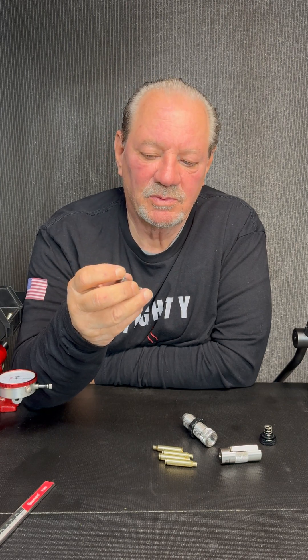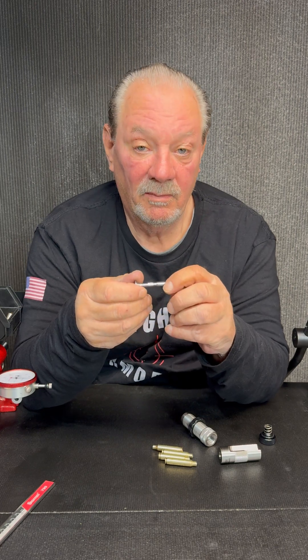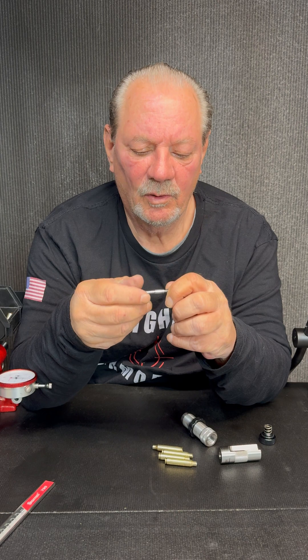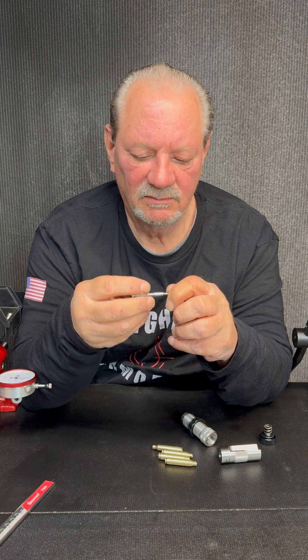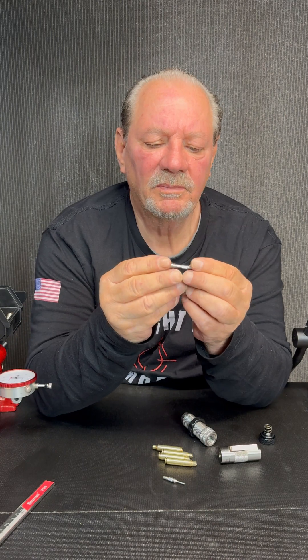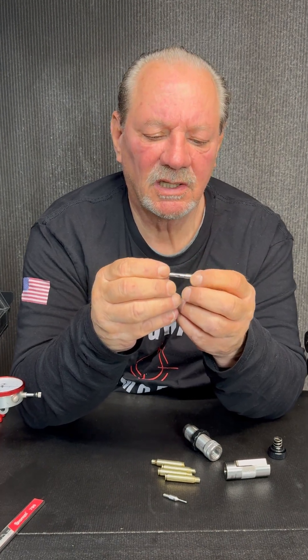What we do is we Swiss machine the shaft — or the mandrel shaft as we refer to it — for each and every caliber. This is all one piece, Swiss machined with a beautiful surface, so it's not going to wreck your necks.